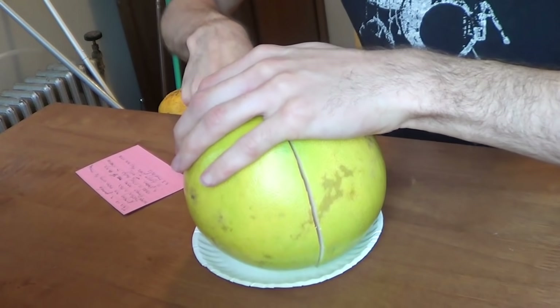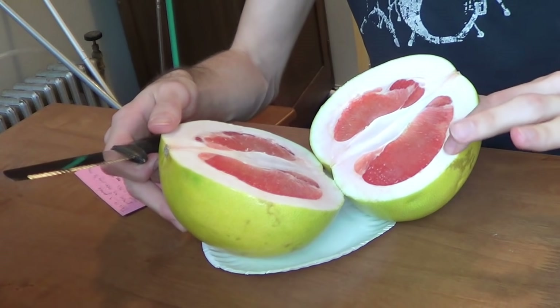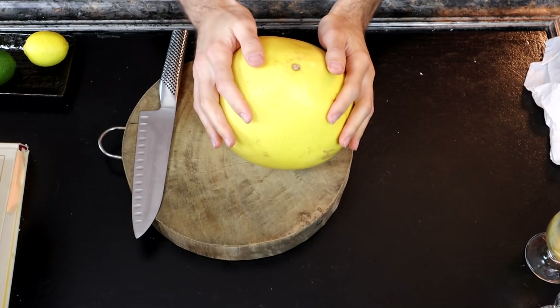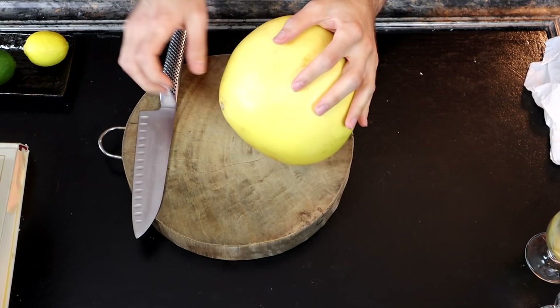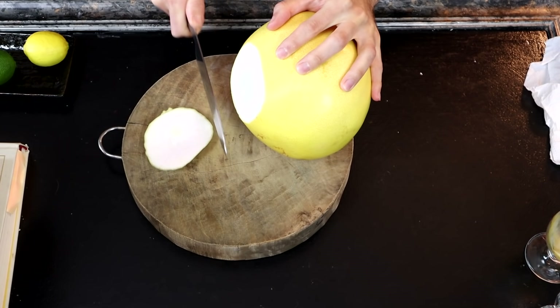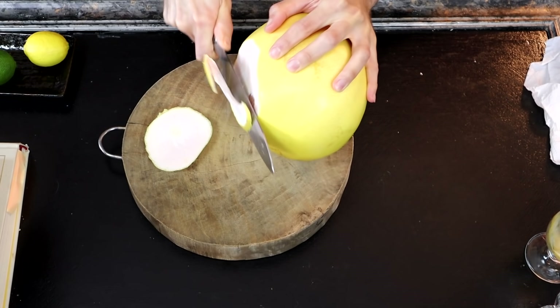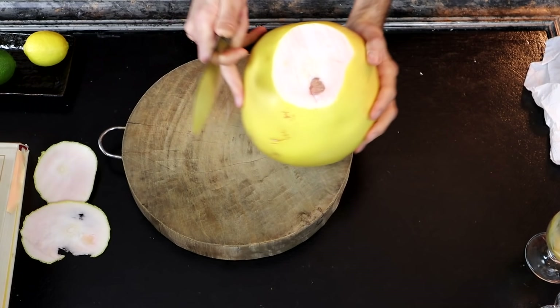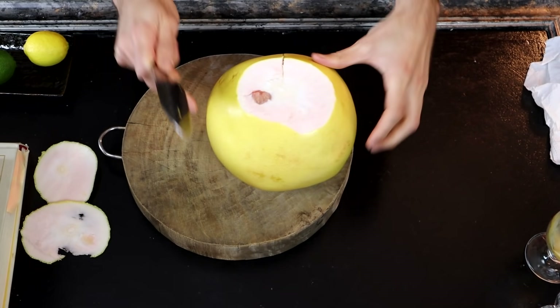One thing I'm going to try to do is open it properly. When I did this last time I just hacked into it like a caveman. There is a special way you're supposed to open a pomelo. According to the instructions that came with this one, you tip it on its side, lop off the top like so — probably a little deeper than that — and then you score it like this.